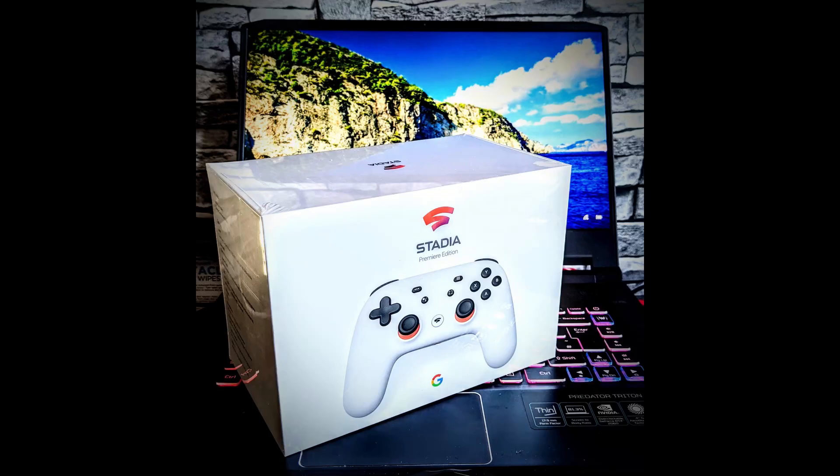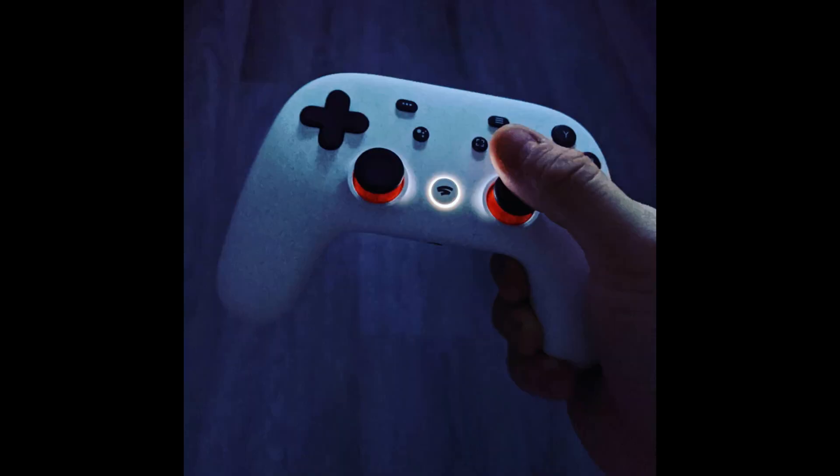Where does the time go? I remember getting my Stadia controller back in 2020 completely free of charge with a Chromecast Ultra, simply for being a YouTube Premium subscriber. But let's not be too nostalgic — we want to keep this controller alive. Step one means we're going to have to have it powered to at least 10% or more. To do that, plug it into the wall via USB-C and make sure it's charged.